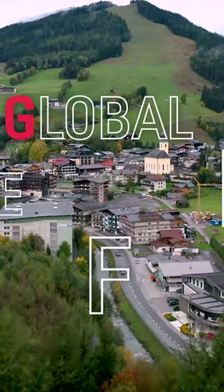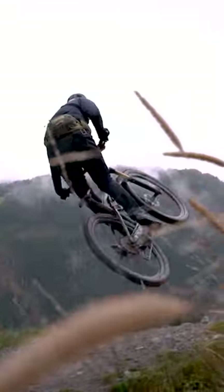Thanks for joining us in this Friday video series in collaboration with the Global Bike Festival. Check out their website and we'll see you guys later.